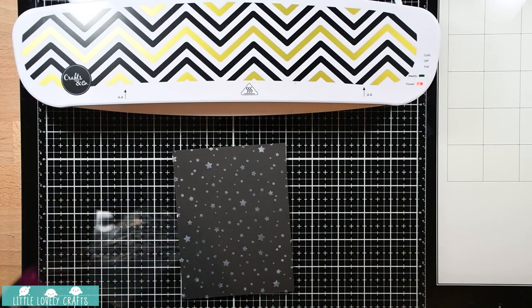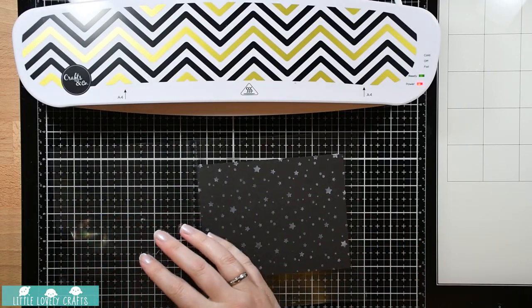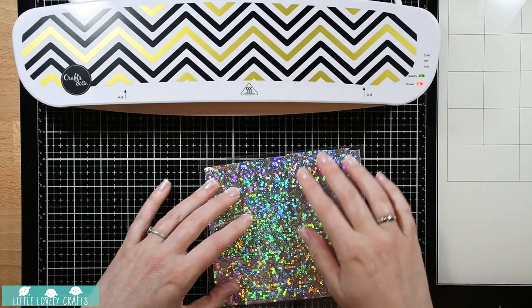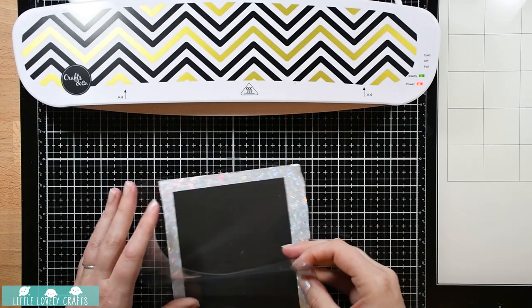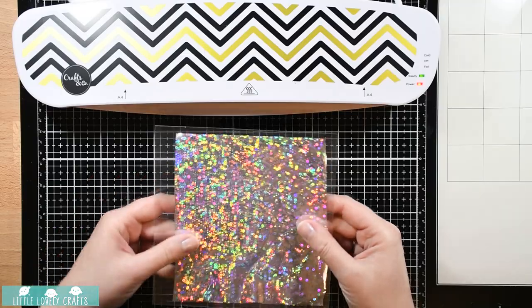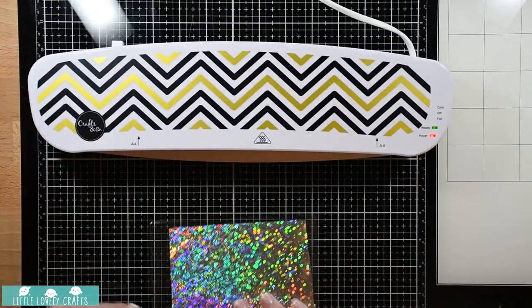Then I'm going to use the clear pouch that came with the machine and put that cardstock in it. I've already picked out a foil - it's going to be a nice silver shimmery kind of thing, which I thought would go well with the stars. I'm trying to place it over my entire card, making sure my card doesn't go over a little tear on the side, otherwise it might not catch. Foil everywhere! Just smoothing it out one last time, checking if everything is in place, and now I'm going to run it through my machine - the green ready light is on, so here we go.